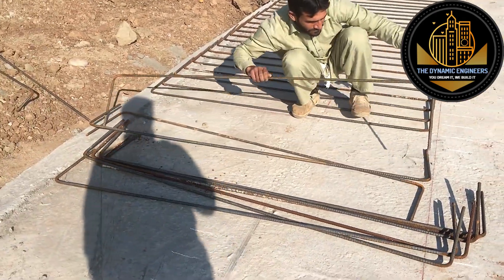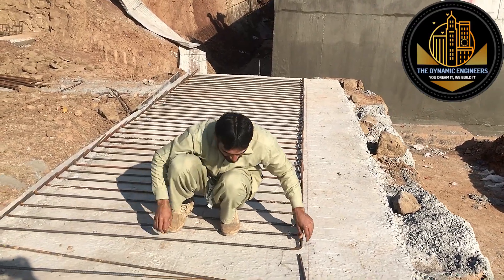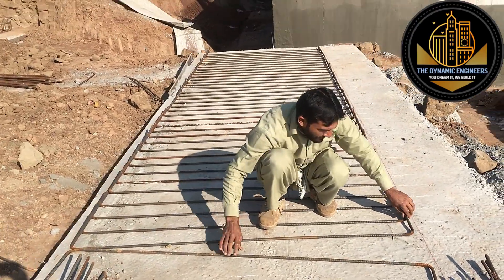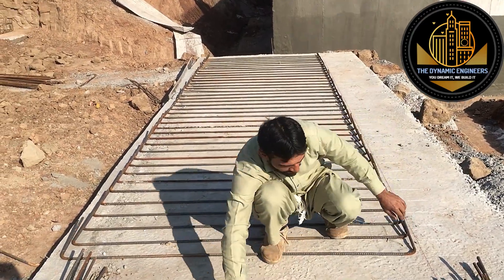Assalamualaikum warahmatullahi wabarakatuh. Today we are on our site where we are going to construct a strip foundation. I will be showing you today the complete process of constructing and steel fixing of a strip foundation.